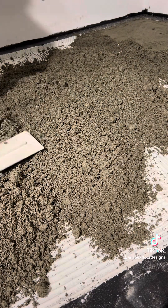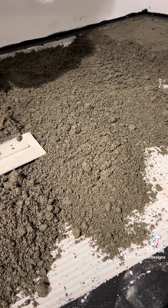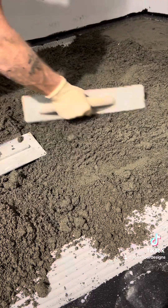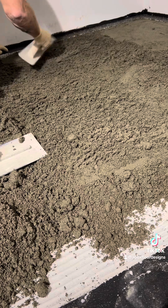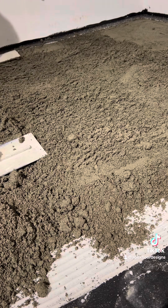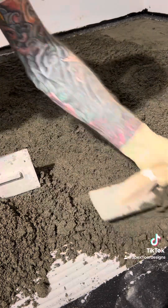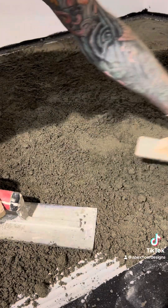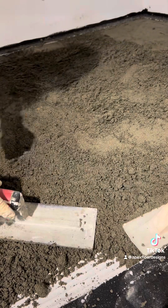So now you can get out on it — just move this around real quick. Your goal is to get this thinset covered up as fast as you can so it doesn't flash off. Just get all the thinset covered up — you can be sloppy with it right now. Pack it in so that it collapses those ridges.